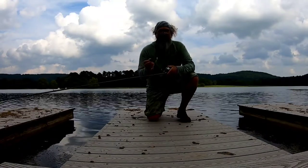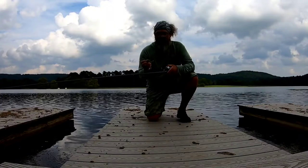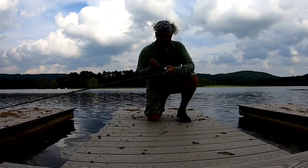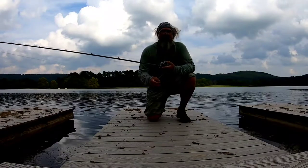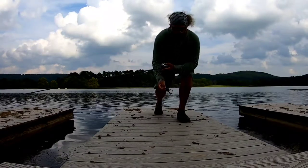I'm throwing this on an I-Rod Air 754 Heavy and Shimano Bantam 50lb Braid, getting ready to go to Gainesville for the Spro Frog Tournament. Going to see how this works.